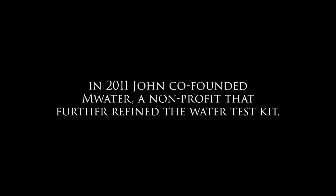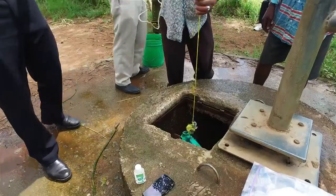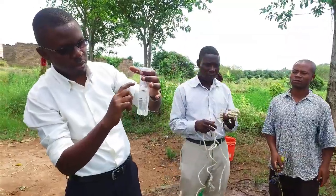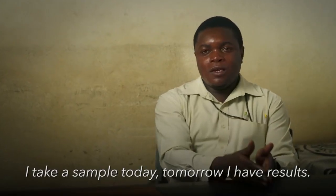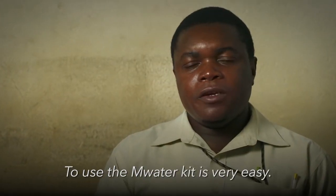We started MWater for the biggest health crisis on the planet, which is the lack of safe water. The test kit is revolutionary because of its cost — it lowers the cost of testing water points from hundreds of dollars to about five to seven dollars. It can be done on-site in a remote region and give you a result within 24 hours. I take a sample today; tomorrow I have results. Using an MWater kit is very easy.